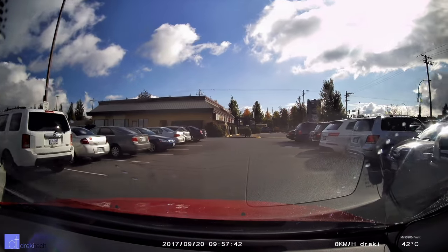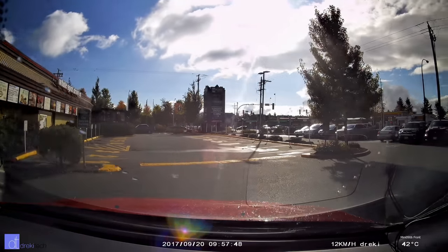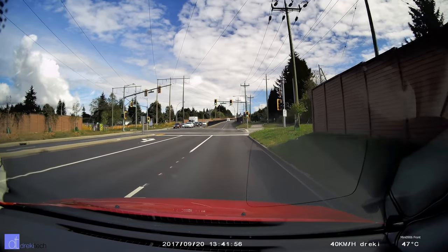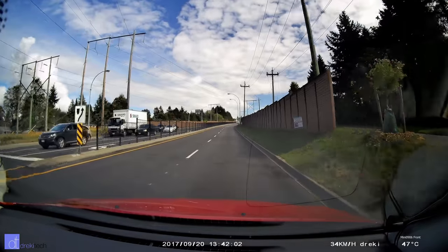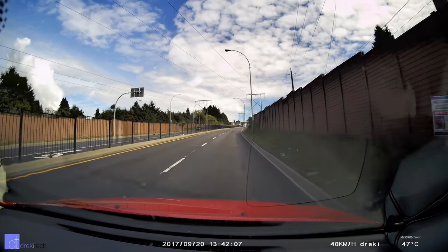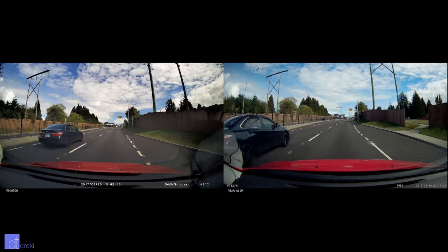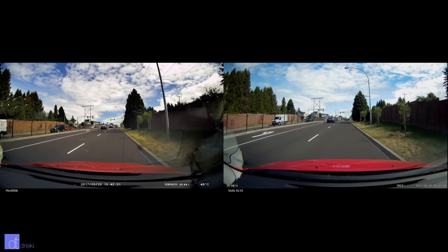Colors are accurate and pleasing and exposure is on point. The dynamic range also seems pretty broad, meaning that bright highlights and dark shadows tend to hold more detail than other cameras in its price class. The kit I bought included a CPL filter which magnets onto the front of the camera and helps minimize glare off the windshield, because this camera hangs a little bit farther back compared to wedge-shaped cameras like the A119. I really don't have any complaints about the daytime video from the front facing camera. For 1080p the quality is decent even when compared to the A119.